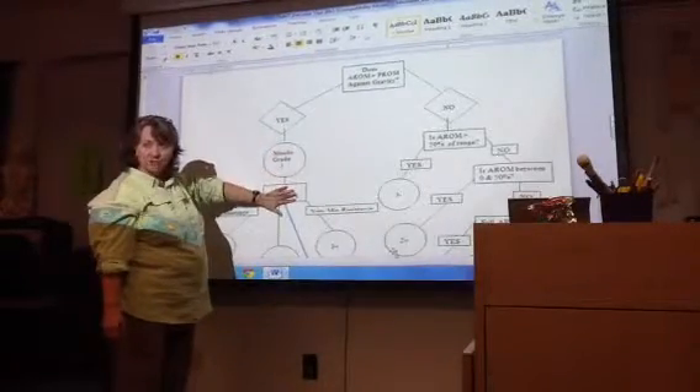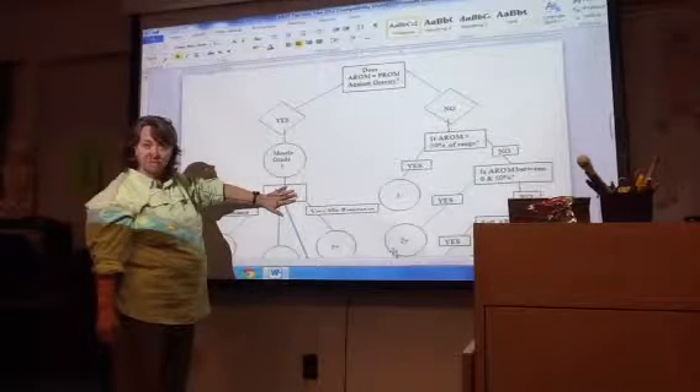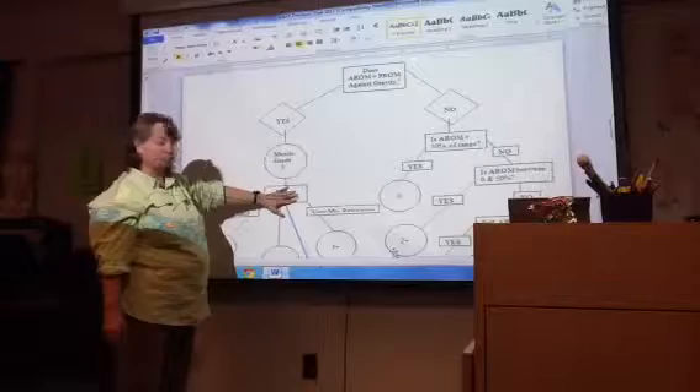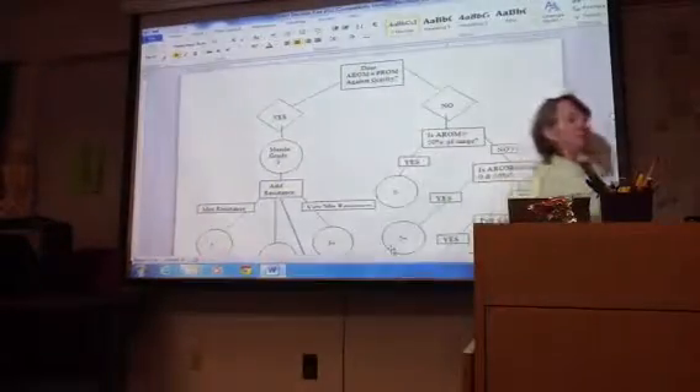You start out with a 3, then you're always going to try to add some resistance to see if it's any better than a 3. Looking so far? All right, let me scroll down a little bit.